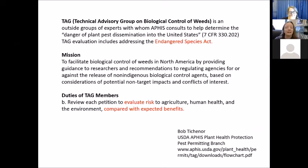The Technical Advisory Group (TAG) is an outside group of experts helping to determine the danger of plant pest dissemination into the United States, addressing the Endangered Species Act. They advise on our host specificity test plant list, review the data when we're done, and make a recommendation to the USDA about whether a permit should be given or not. The mission of TAG is to facilitate the biocontrol of weeds while protecting against non-target impacts and conflicts of interest.